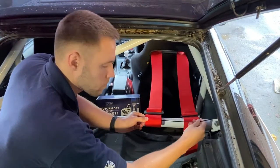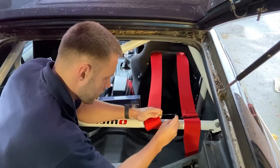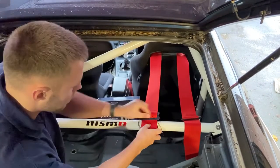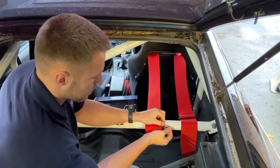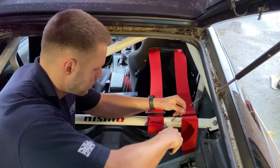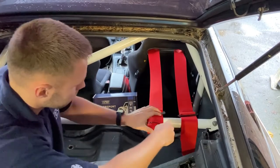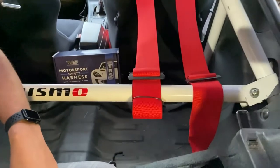It can be a bit fiddly so you might want to get somebody to give you a hand. You can cut the excess tie off there — just like that. Thanks for watching our video on how to wrap the harness around the roll cage. If you've got any further questions please get in touch over at our website at www.trs-motorsport.com.